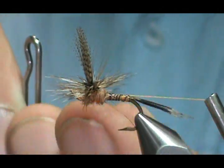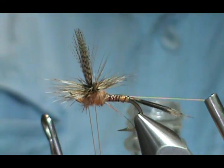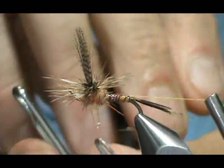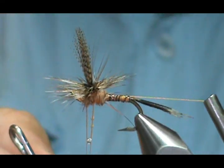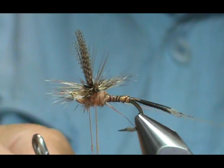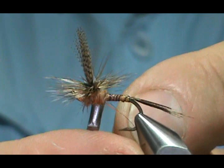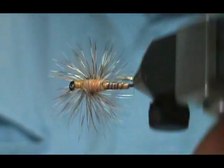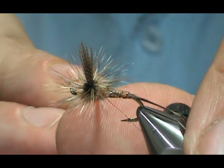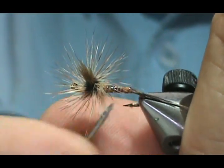Now before I pull it I'm going to add the head cement. I'm putting it on the left side as I'm looking at it, and you're going to see that left side is going to be what pulls in first. Go slow and let that kind of soak in there — go back and forth a little bit. I'm going to take my poke and snip once again. I see a couple of hackles going down, just a couple, so I'm going to take my bodkin needle and kind of push them up. There we go.